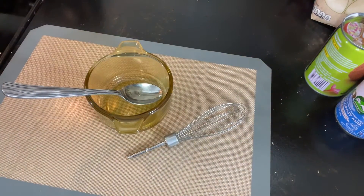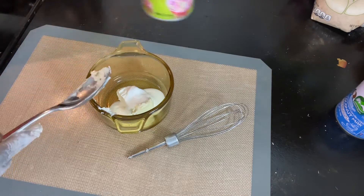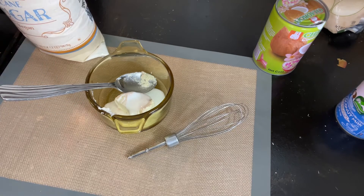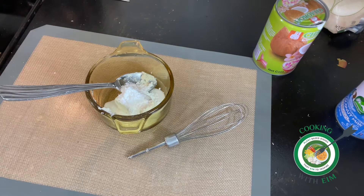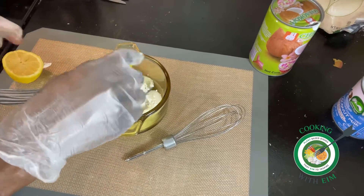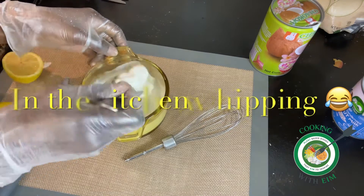While the apple turnovers are cooking, we're going to start making our drizzle. I'm using cream cheese and this coconut milk again — I don't recommend this particular milk, y'all, I did not like it, I didn't even like the smell. I added some powdered sugar and lemon juice, hoping the lemon would cut down on the smell of the coconut milk, but it didn't really help. It wasn't bad, though, when I drizzled it on top of the turnovers.